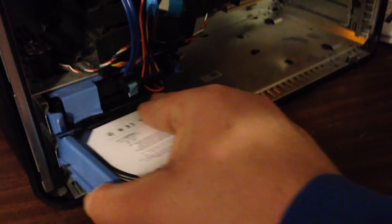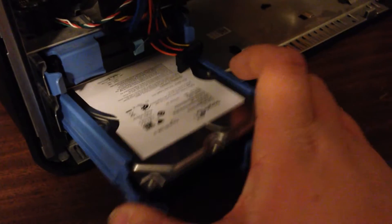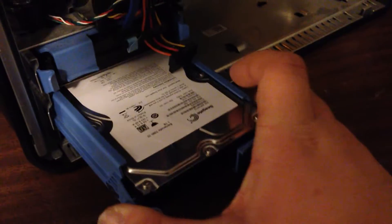Let's move this drive out of the way, prop up the wire, and slide this back into place. This is a Dell Optiplex 360. It's getting a one terabyte drive. I hope I'm putting it in the right way.